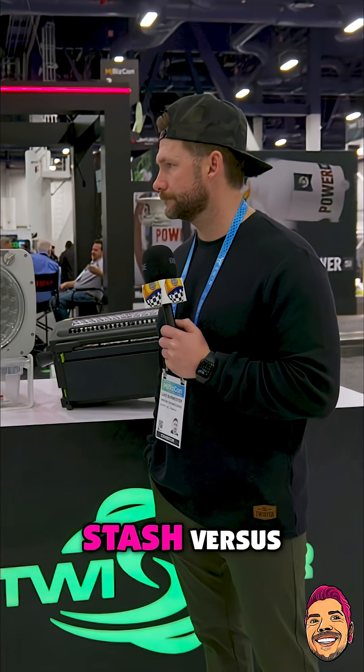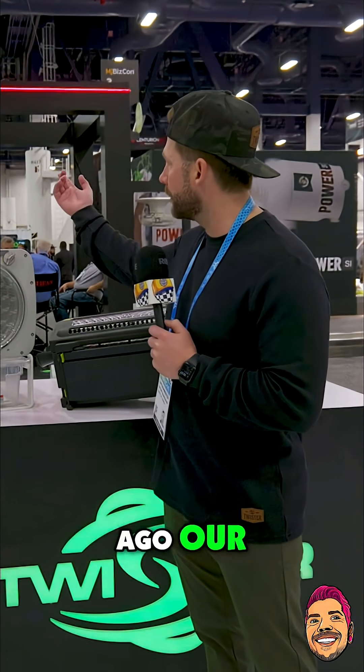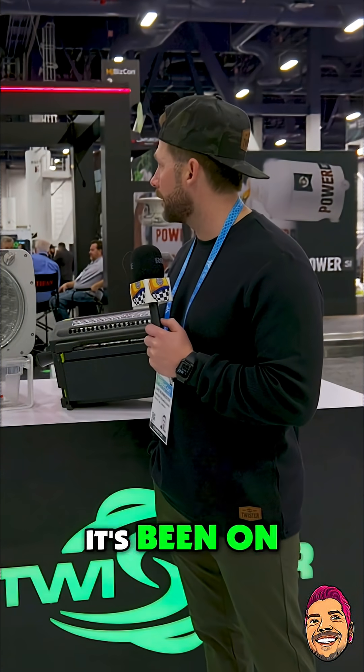Let's talk about the Stash versus the Cure Puck and what the main difference would be. We launched at MJBiz about two years ago our Cure Puck technology, and it's been on the market now for about two years. We've had great success with it.